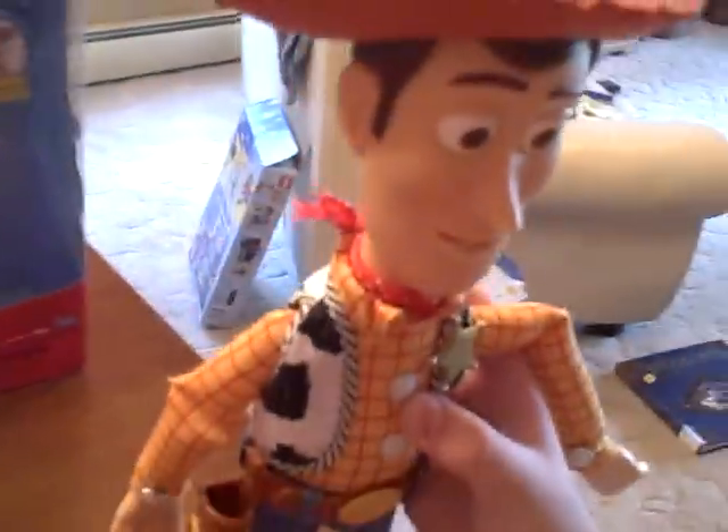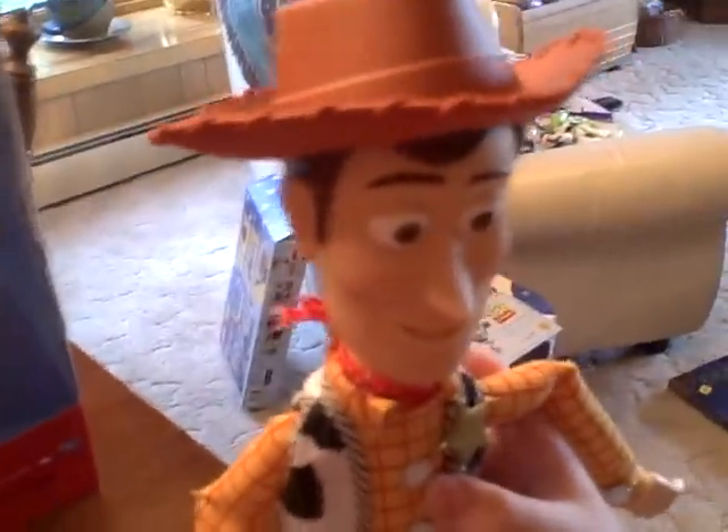Hi people, we're going to show you the Playtime Sheriff Woody for Toy Story 3. Here's his box. You can get him at Toys R Us or Walmart.